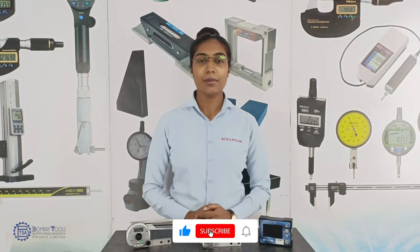Hello everyone, Jemima here from Bomber Tool Supply Agency Private Limited India. This video is about Bevel Protractors.